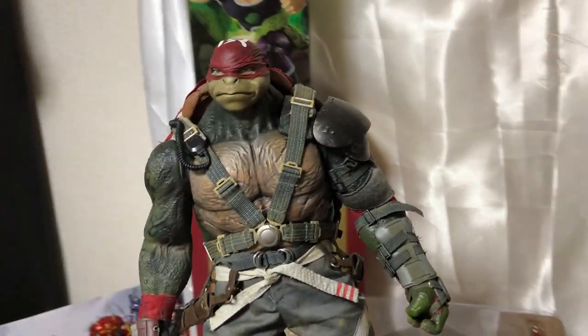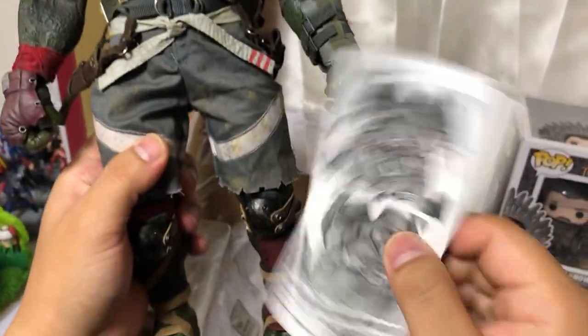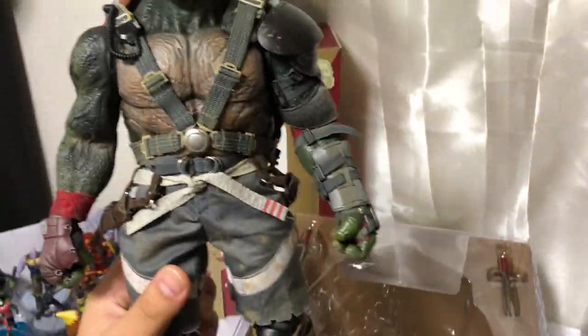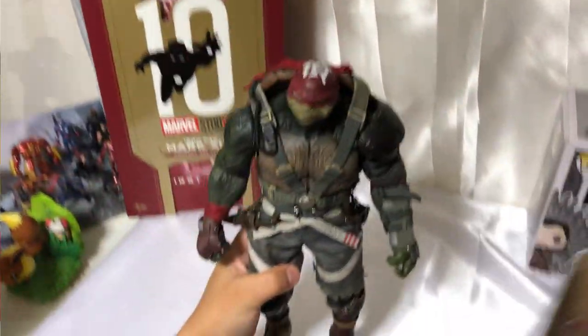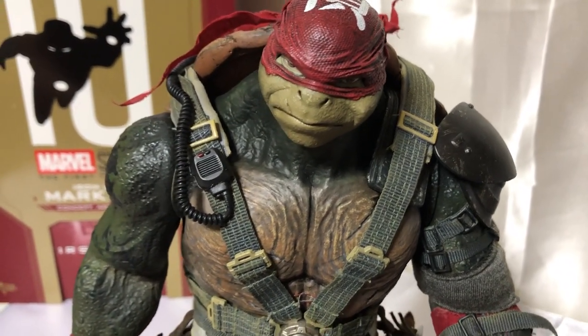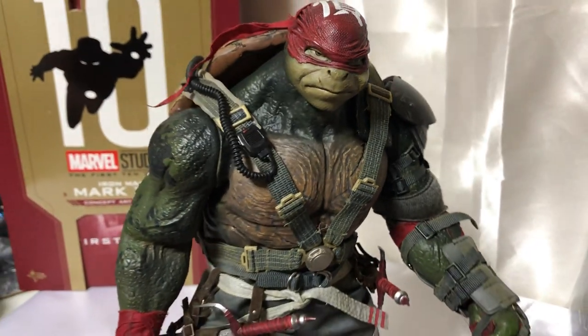Están pequeñas instrucciones de cómo colocar sus armas o cómo guardarlas. Simple, no hay mucha explicación ahí. Aquí continuamos con la presentación de nuestra amiga tortuga.